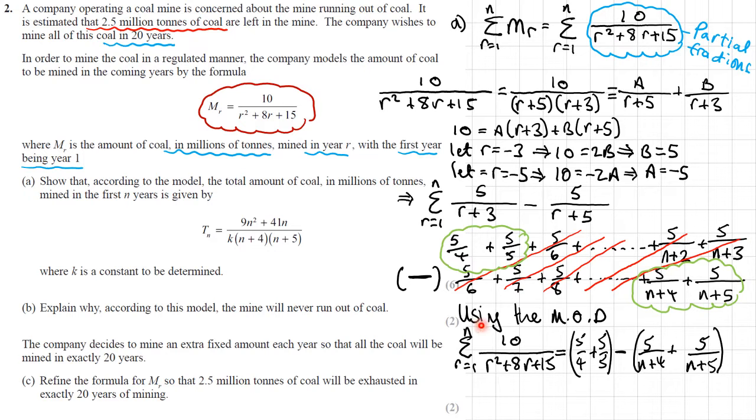By the method of differences, the original sum equals the first two terms added together — 5 over 4 plus 5 over 5 — minus the last two terms. I'll now simplify this, putting 5 over 4 plus 5 over 5 together to get 9 over 4, and the last two terms together, then bringing everything over a common denominator.